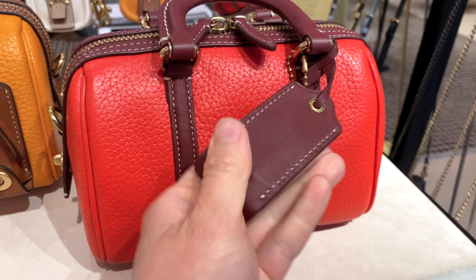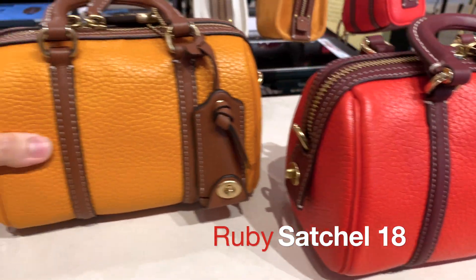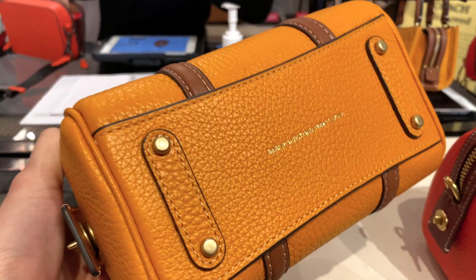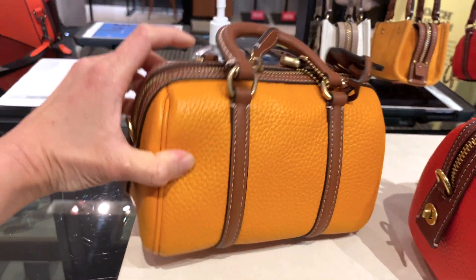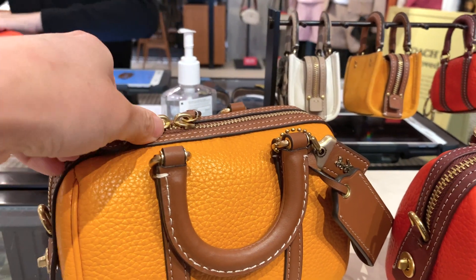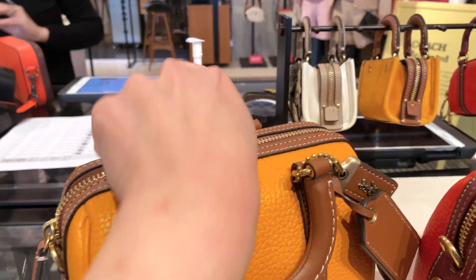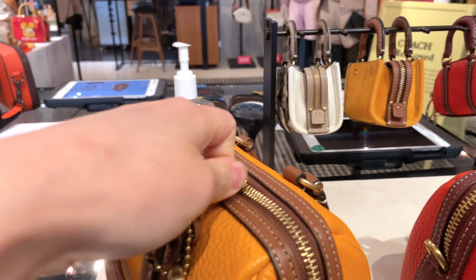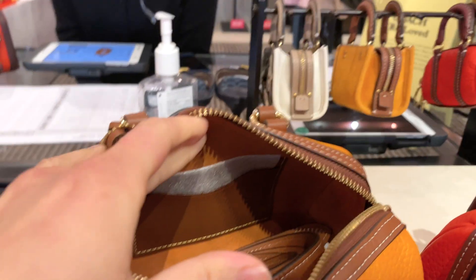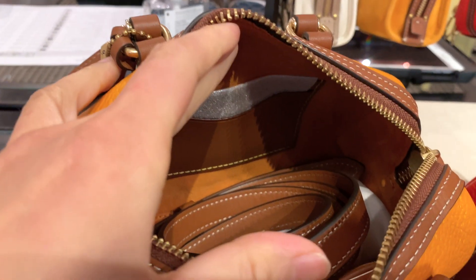Here I'm at the store checking out the Ruby Satchel 18 in color block, which I think has been all the rage. Everyone's been really excited about it since the first Ruby Satchel came out in the larger size. But I wanted to head to the store and check out the smaller size myself. You're going to see it has the similar zipper design that runs midway down the side of the bag, and here's the inside with the card slot. This is the ever-so-popular brass papaya multicolor, which has been the most popular colorway for the Ruby Satchel 18.